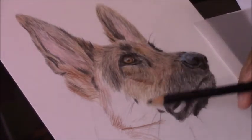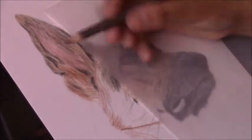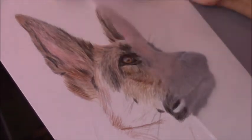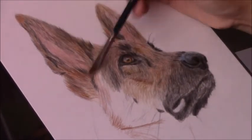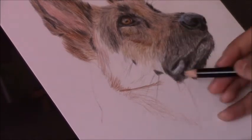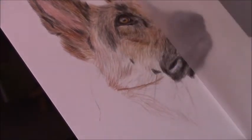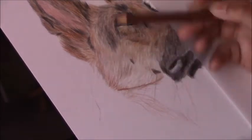The only situation where I don't use the odorless mineral spirits is when drawing with color pencil on toned paper. I haven't actually tried it on toned paper, so I'm not sure if it works or not. That paper is different from hot press watercolor paper, so it may or may not work — I prefer to only use the spirits on the thicker hot press watercolor paper.